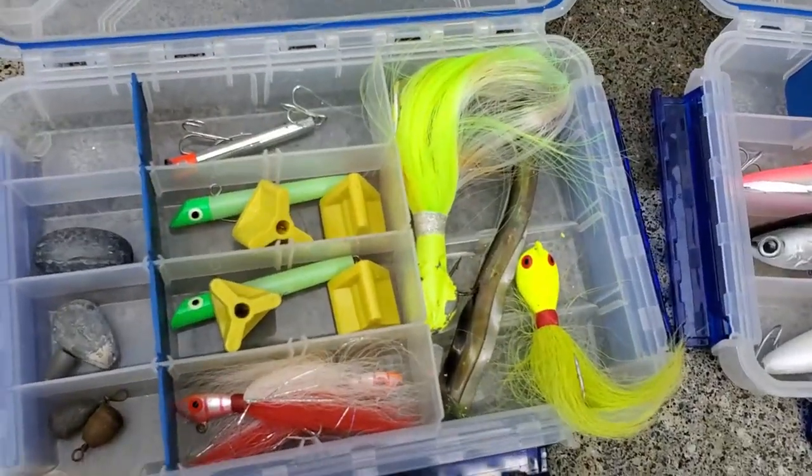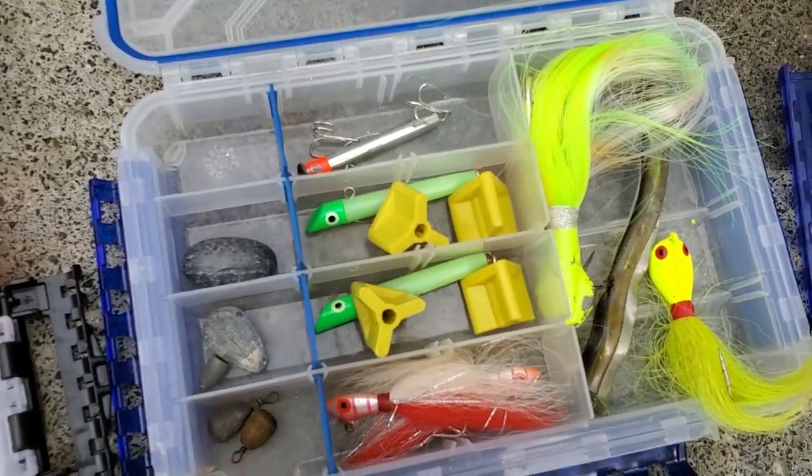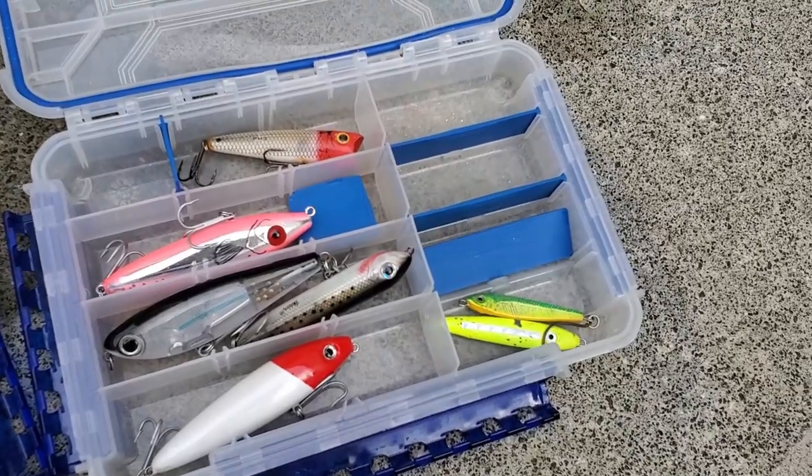Moving on we've got just some gotchas and the cobia jig heads like I was saying, a few more sinker types there, and in the last kit, lures like I was explaining earlier.